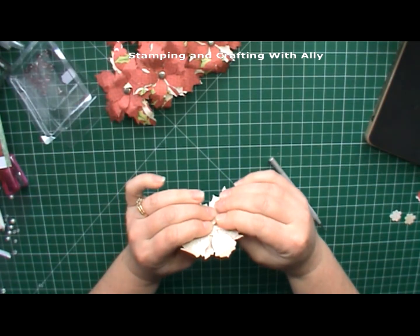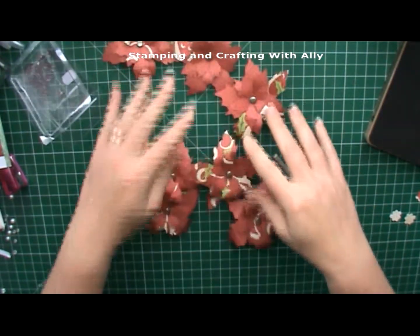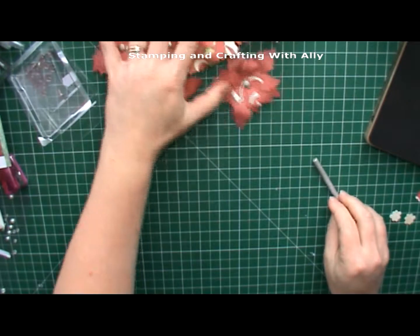Once you've got all your flowers done like so, put them to the side.